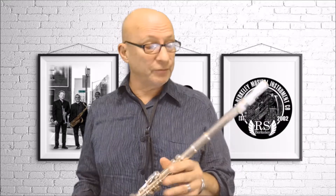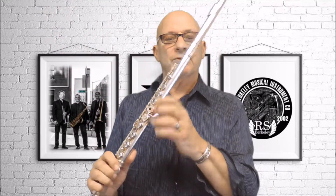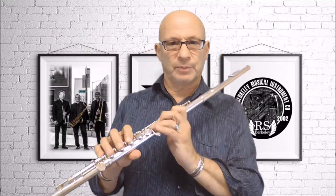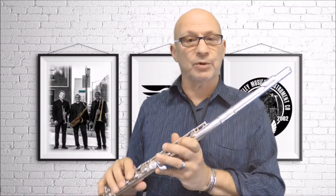Today I want to show you this Volare flute. This is an all-silver flute. It has an offset G, and it's open holes. You can always plug the holes up with little fillers if your fingers aren't used to playing an open-hole instrument, but I like the open holes because the sound comes out a little more, and it's very expressive.